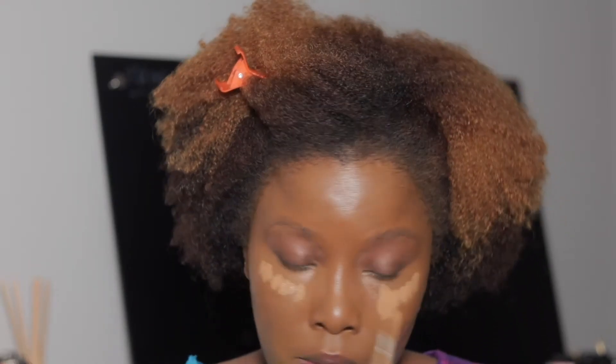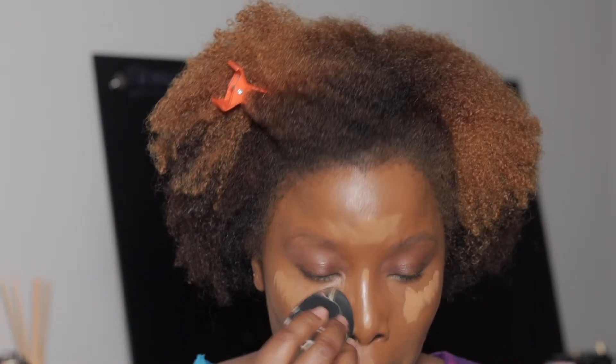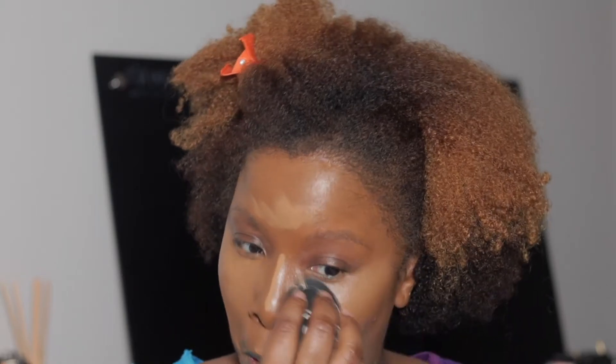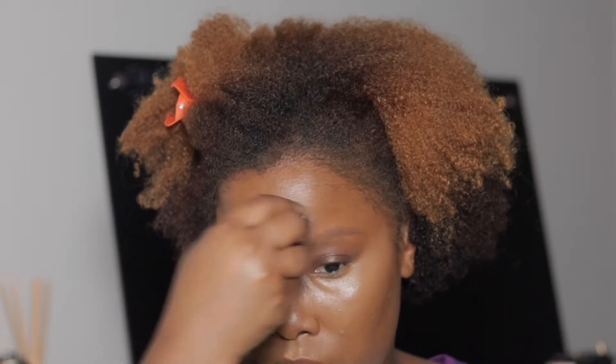I'm gonna go in with the color Coffee and highlight, using my Sonia Kashik sponge. Then I'm going to go in with the Fit Me powder in 330 and go under my eyes with the little powder puff to set my under eyes.